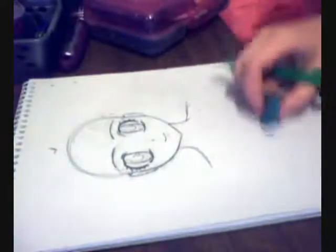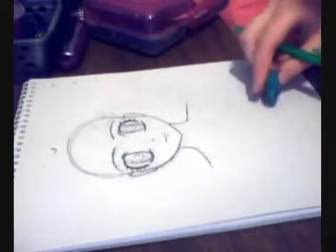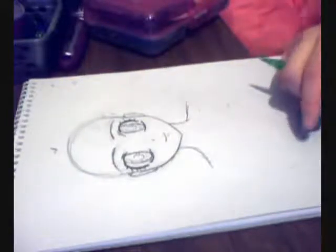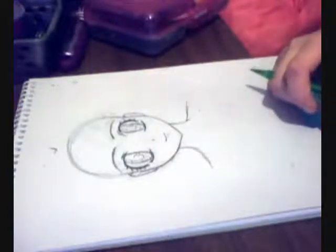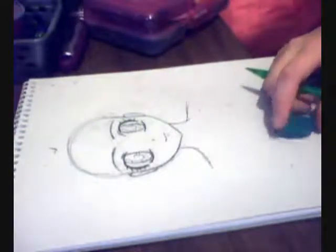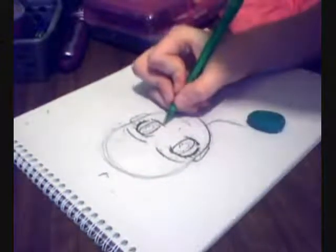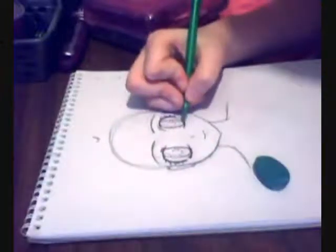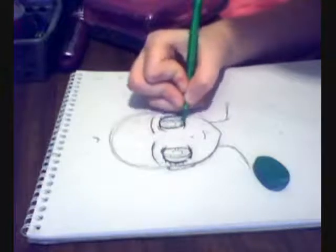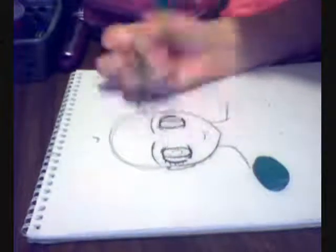Anyway, that's pretty much it — a few things to help you. I tried to make this simple. I'm not really sure how to explain it, but maybe it helped you. I tried to think of the simplest way to show how to draw a face, and once I think of a simpler way to draw the other sides of the face, you'll most likely see it if I figure it out. So yeah, bye guys!